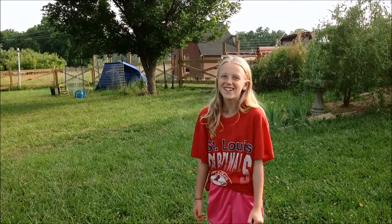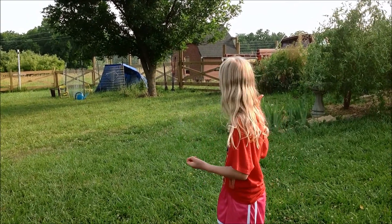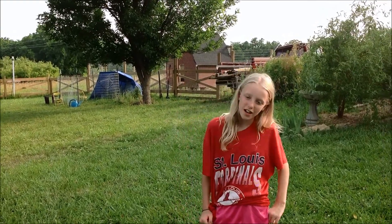Hi, my name is Ella, and this is our school group over there, and we have ten chickens and one duck.